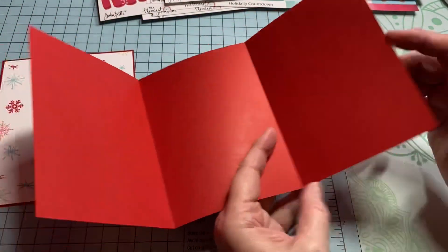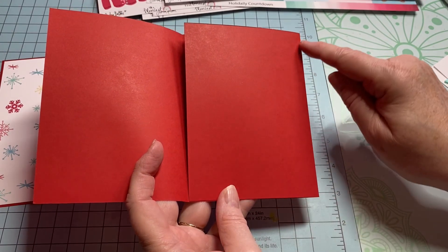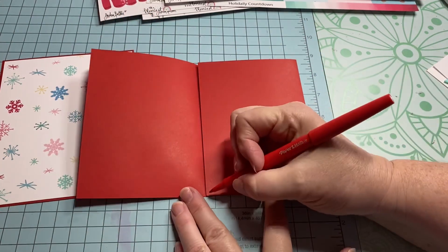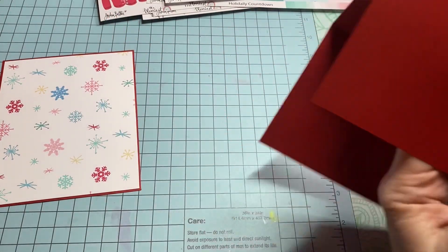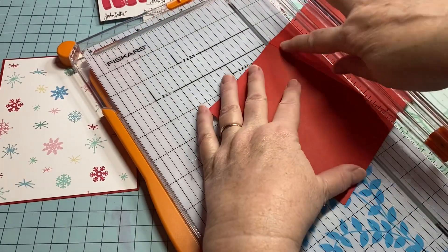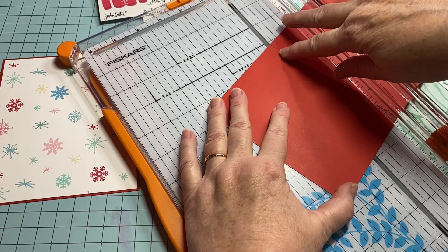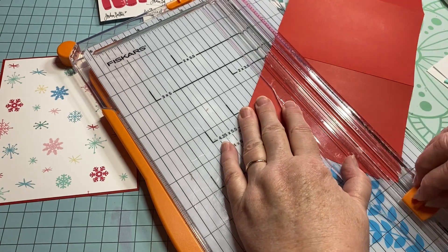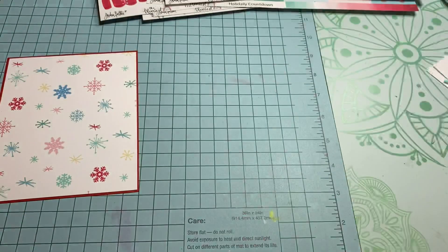Now I have my trifold and I need to create my pocket. When I fold this over, my pocket needs to be right in here, and I like to do mine at a diagonal. What you're going to do is cut your paper from corner to corner — so pull out your paper trimmer, line it up, put the corner dot here and the other corner dot there, so you're cutting at a diagonal. Chop that off and now you have a place to hold your pocket.